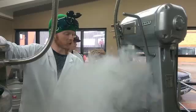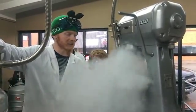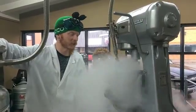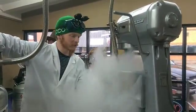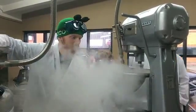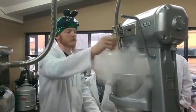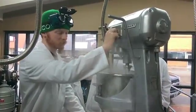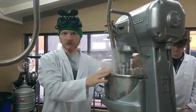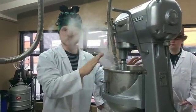For three liters of ice cream, it takes about three minutes to freeze it, which is way faster than you would at home. Whenever it's done, we turn the nitrogen off, we turn the machine off, and you have frozen ice cream — three liters of it — which people can taste test right then.